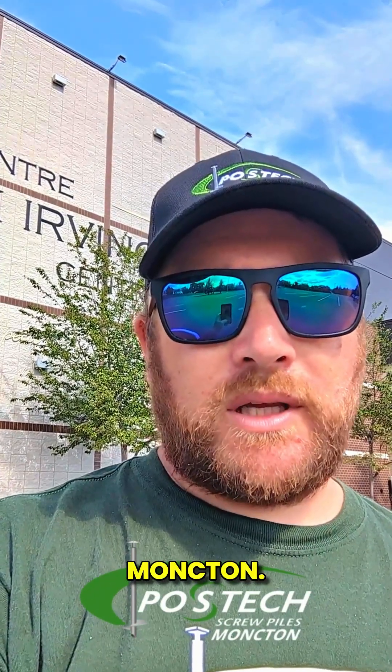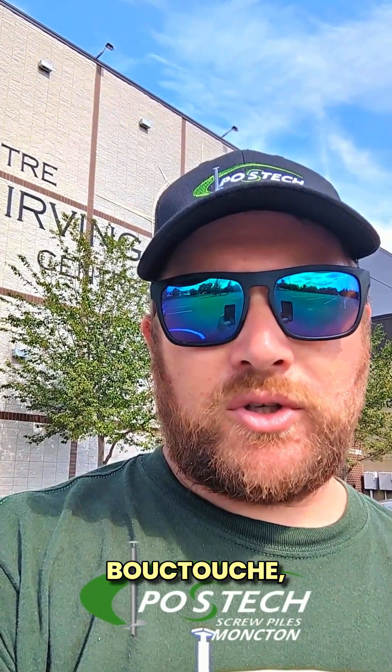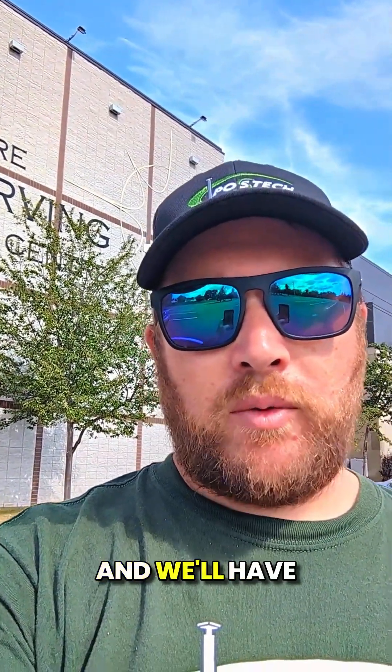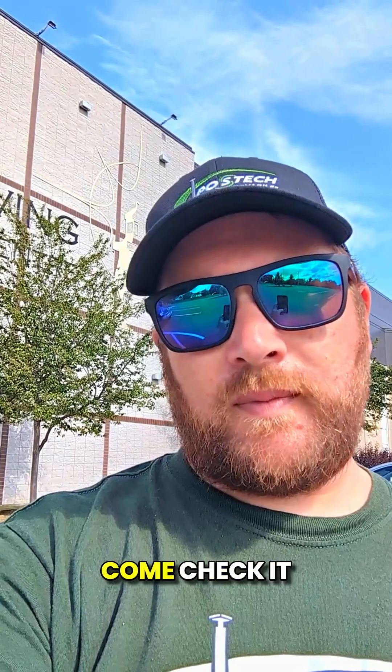Hey everyone, Kelty here from Post Tech in Moncton. I'm on site today at the JK Irving Center here in Baktouche, New Brunswick. We're installing piles today for a mini home, so let's go find Brendan and we'll check out the process for installing the piles. We'll have an update later on for when the mini home gets installed. Come check it out.